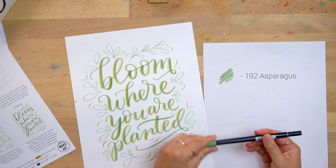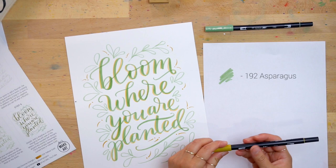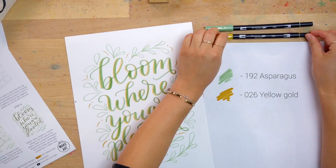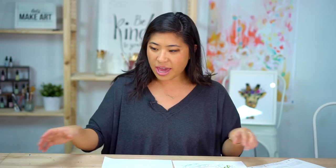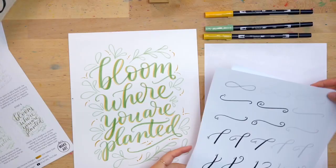So that's number 192. Then 026 — this is yellow gold — and then 993, which looks like yellow but it's called chrome orange. So those are the three I'm going to be using, and then we have some practice paper that I'll be going through as well. This is in your kit, or if you don't have our kit, you can get them on our website.